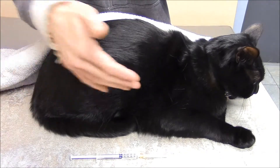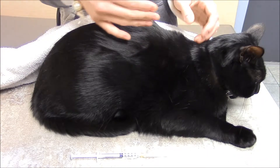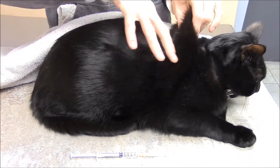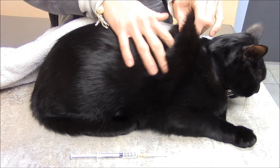When you go ahead and give the injection, make sure to go parallel to the cat's body. You want to go straight into the skin. You don't want to go down into the skin — you can hit muscle or bone, and that would be bad.